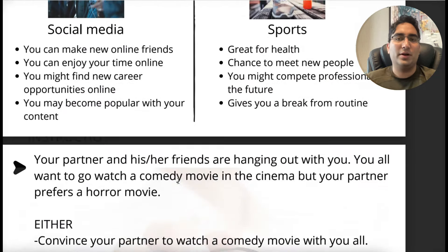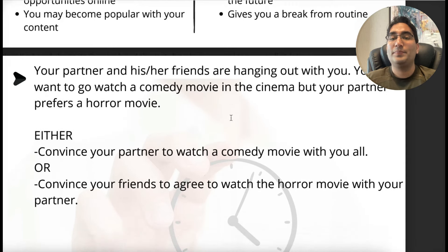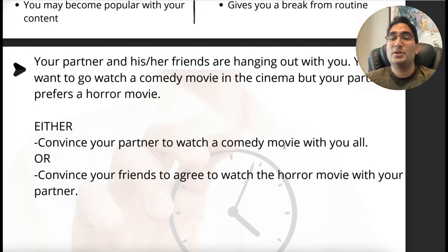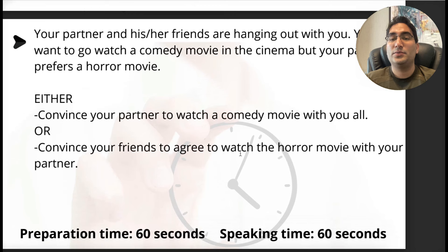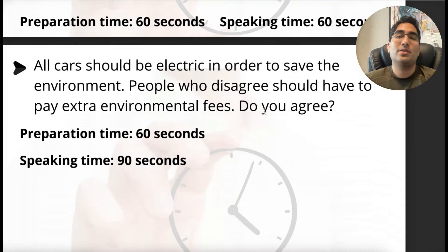For part six you have to pick one of two options — it's usually an explaining-a-difficult-scenario question. For example: your partner and friends all want to watch a comedy movie, but your partner prefers horror. Convince your partner to watch comedy, or convince your friends to watch horror. I'll convince my partner, and all I need to think about is two points. The third point is usually the apology or reasoning. I'd tell her: you won't have nightmares, and it'll be lighthearted so we'll have a good time instead of a terrifying time. Two points only — that's enough. The third point is the apology: I apologize, I know you wanted this, but I prefer we do this for our mental health. After that, just do the conclusion — one minute is over.